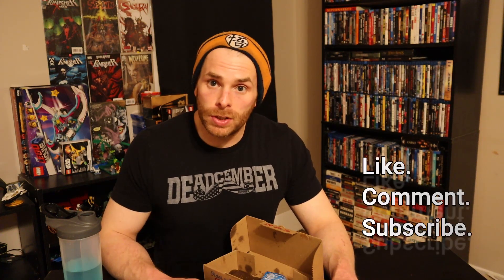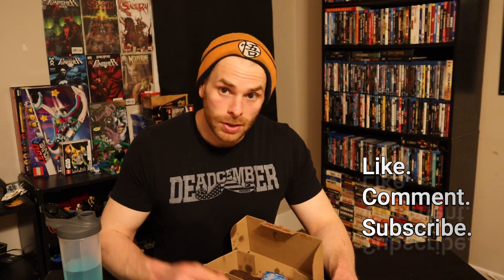Thanks for watching and tuning in. Like, comment, and subscribe. See you in the next treats for the boys.